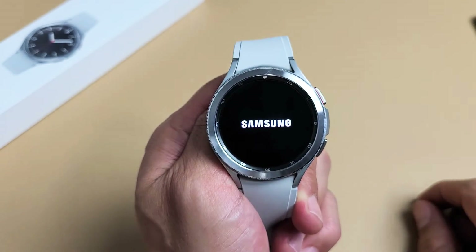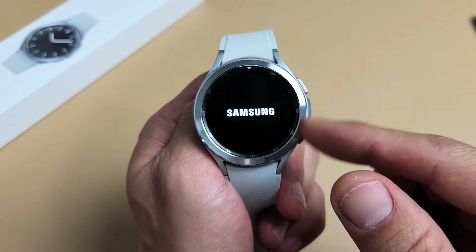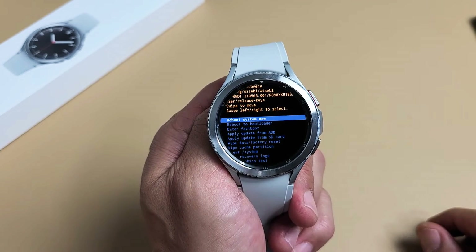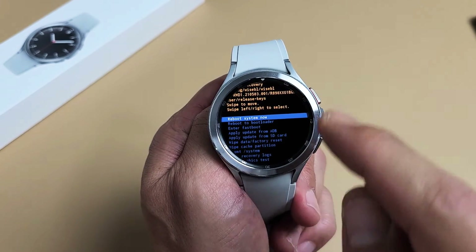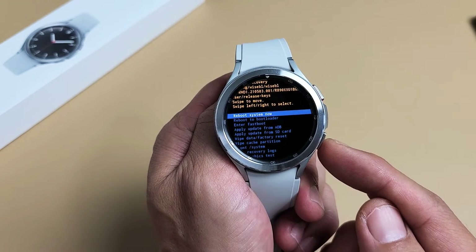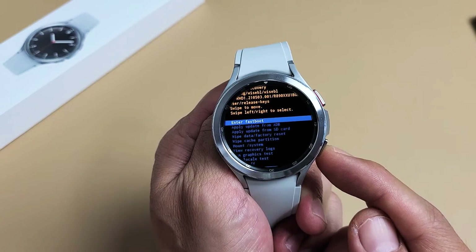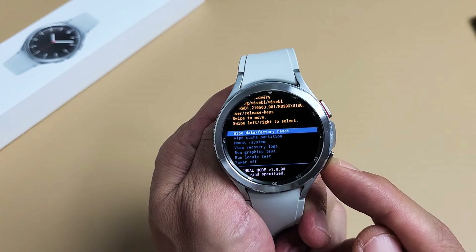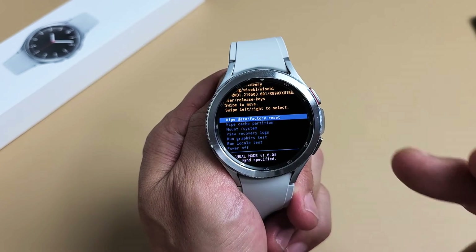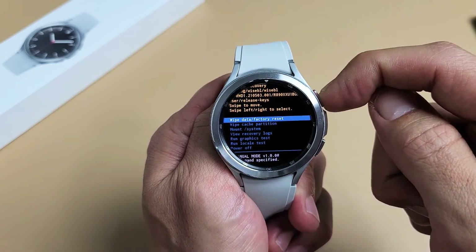We're going to be booting up into another screen now. Listen very carefully about the buttons because it's a little bit different to navigate again. From here, you want to go down to where it says Wipe Data / Factory Reset. To move down, use the bottom button. Go all the way down until you see Wipe Data / Factory Reset. To select it, just tap on the top button — the power button.